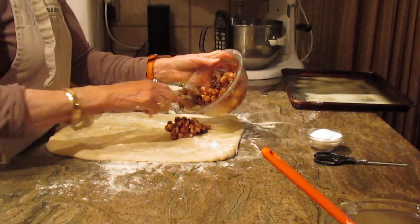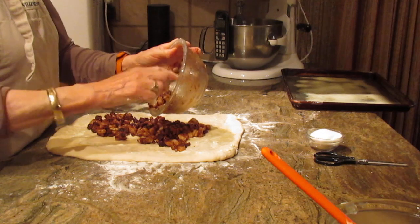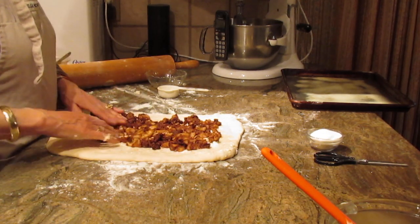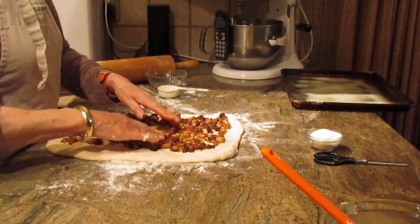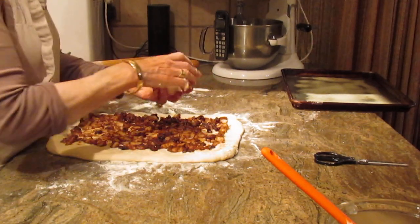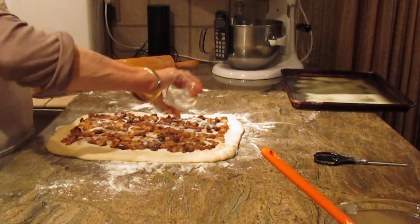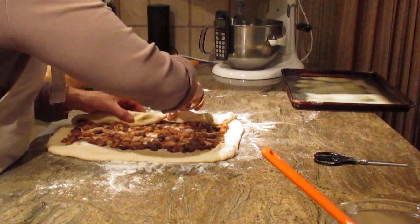So you're just going to start putting the filling down on top. It'll probably look like you don't have enough, but you really do. Once you start rolling this up — and you can also make rolls or cinnamon rolls out of this if you don't want the coffee cake shape — just use your clean hands to spread it out. You're also going to put a quarter cup of granulated sugar all over the top. Stay away from the edges about two inches. Then roll it up jelly roll style.